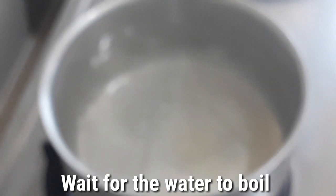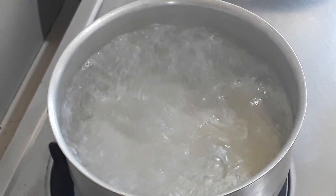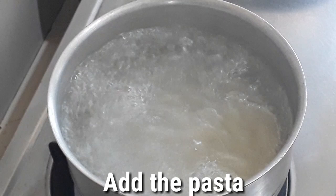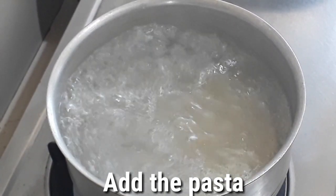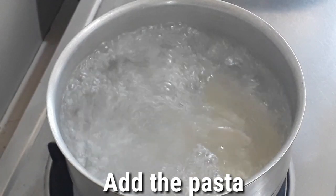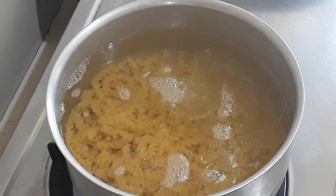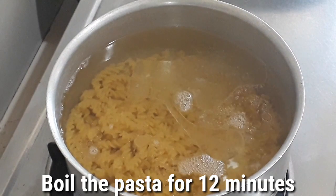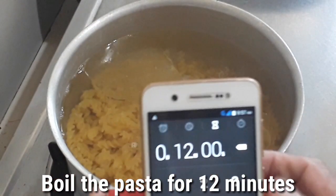We'll just wait for this to boil. Okay, now the water is boiling; we will now add the pasta. There you go.